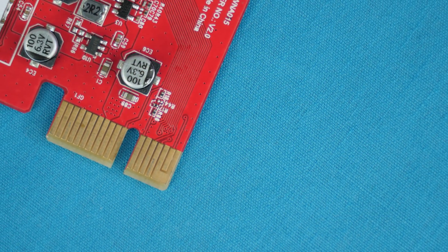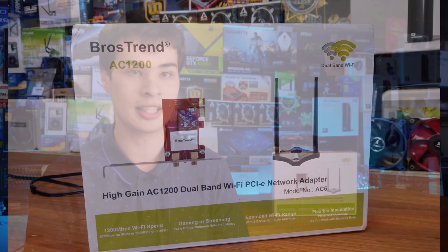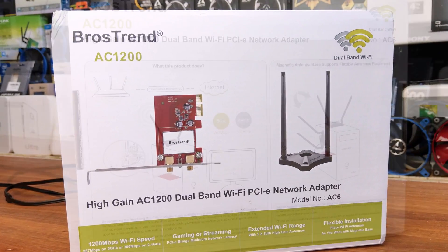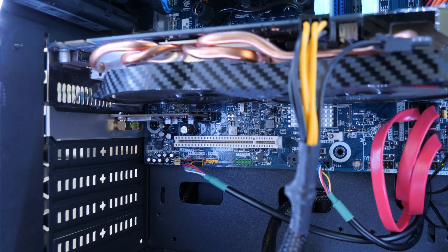Device Manager revealed the Realtek 8812AE wireless chipset, supporting dual-band 802.11ac. According to Realtek's website, it is a complete on-chip package for high-performance solutions. The box claims 867 Mbps on the 5 GHz band and 300 Mbps on the 2.4 GHz band. The card's AC1200 name comes from adding those two figures together — though very few of us can actually use both bands simultaneously, so theoretically it is 1200 Mbps.